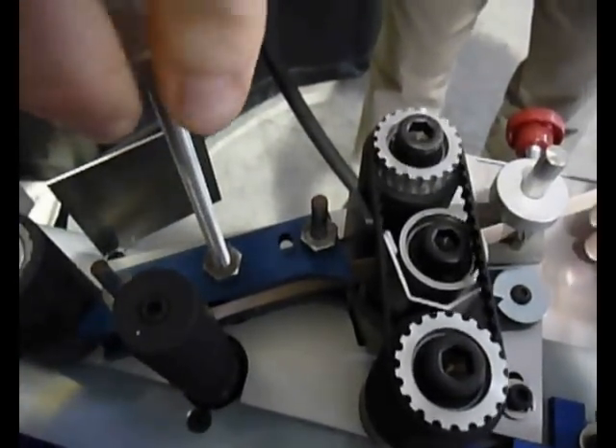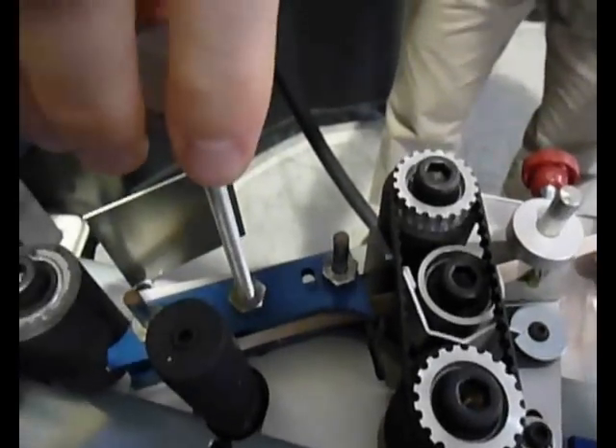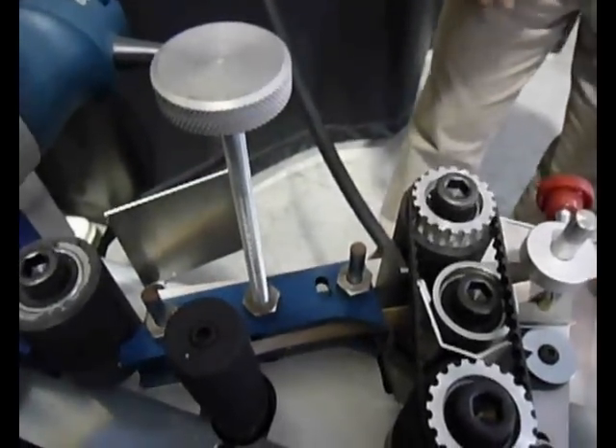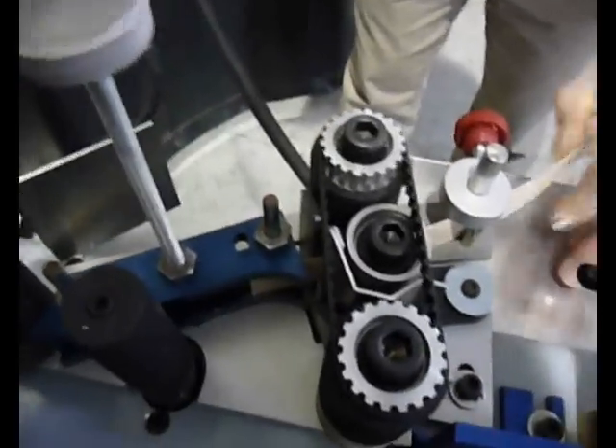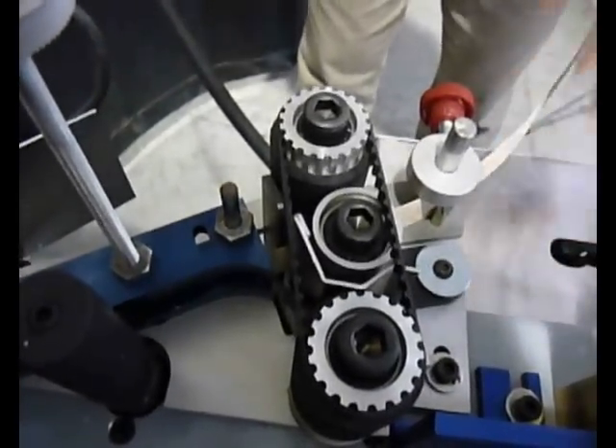Now turn the knurled knob clockwise about 1/2 to 3/4 of a turn until the drag disappears. Pull the tape back so that the leading edge of the tape is just past the in-feed guillotine. This is where the tape will always be positioned when starting a new roll or after a change.